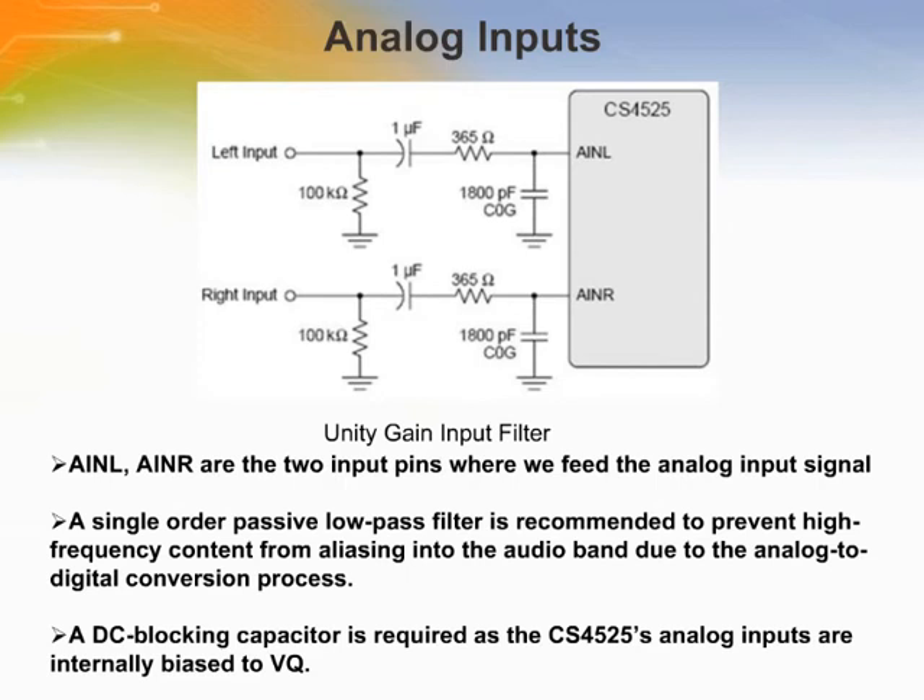This circuit provides the necessary high frequency filtering with a first-order low-pass filter that has less than 0.05 dB of attenuation at 24 kHz. It also includes a DC blocking capacitor to accommodate the analog input pin's bias level. To interface 2-volt RMS input signals with the CS4525 analog inputs, an external resistor divider is required.